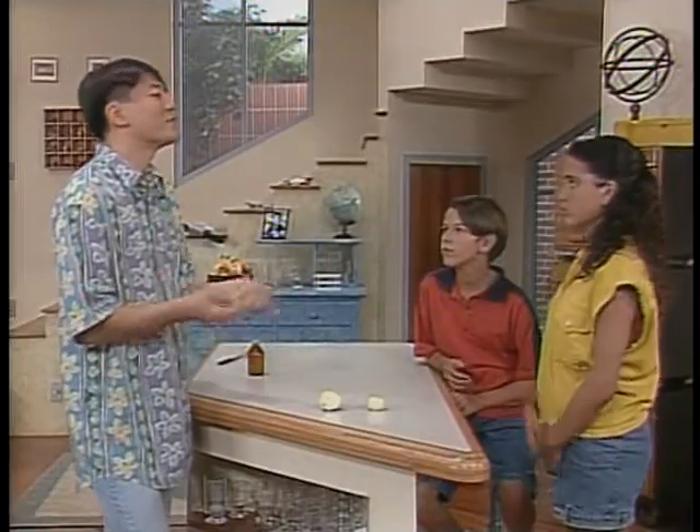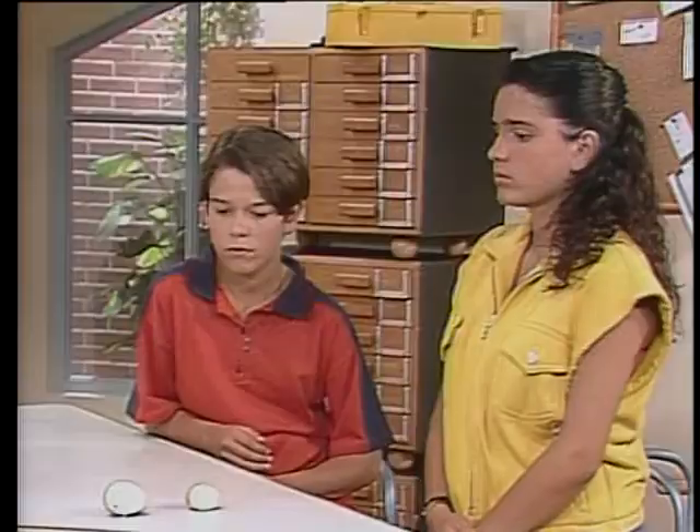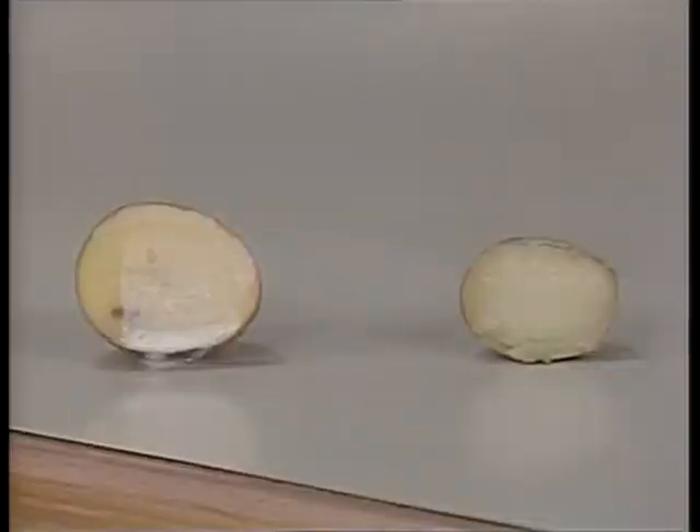Nessa batata crua existe uma substância chamada catalisadora. Esses catalisadores que existem em determinadas reações químicas servem para acelerar a reação. Esse catalisador existe na batata crua, mas não existe na batata cozida — ele deixou de existir quando a batata foi cozida. Nos organismos vivos, os catalisadores produzidos são chamados enzimas. Catalisador acelera a velocidade de uma reação e não vai participar da reação.